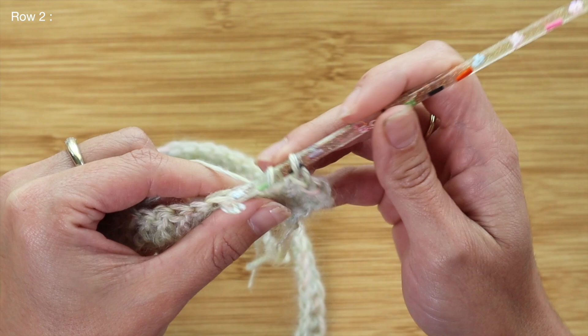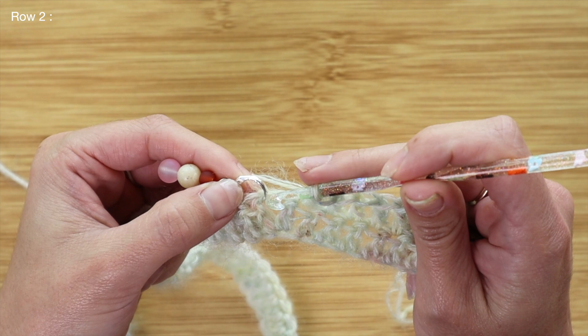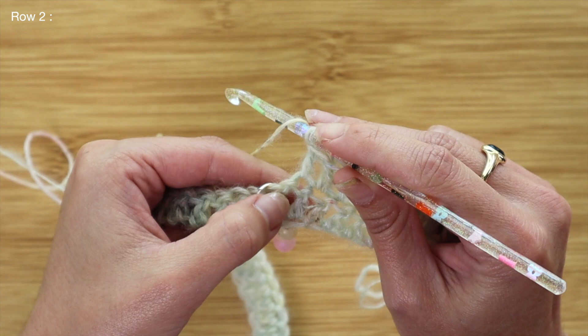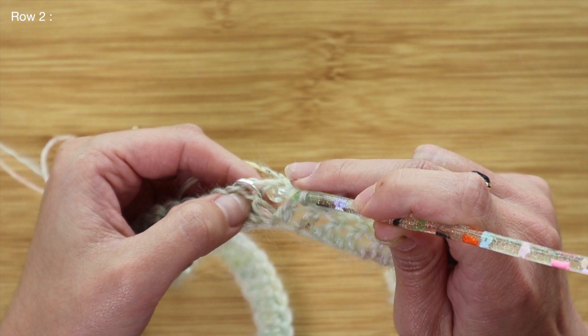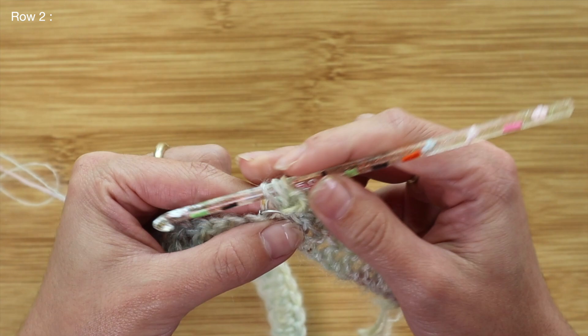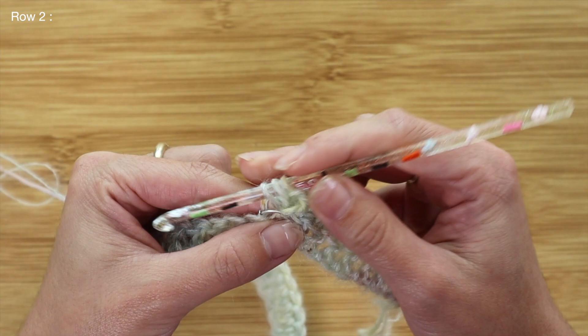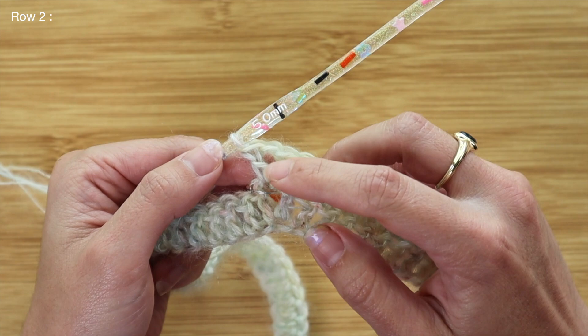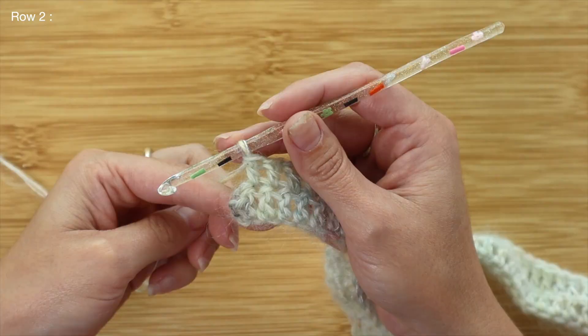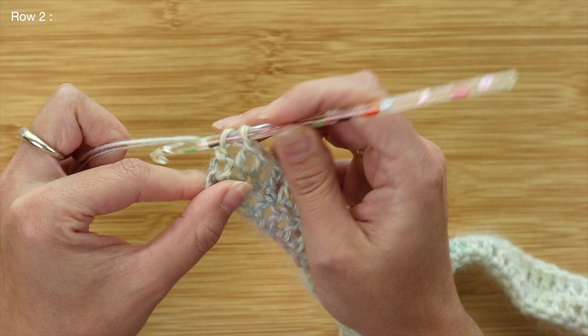At the chain one section from the previous row, I yarn over, insert right into that open gap just beneath the chain one, and place my double crochet, chain one, then insert again back into that same gap for the second double crochet — that's the increase on top of the prior row. After finishing that increase, I continue with one double crochet across the entire row to the end, making sure to pick up both top loops on that final stitch.